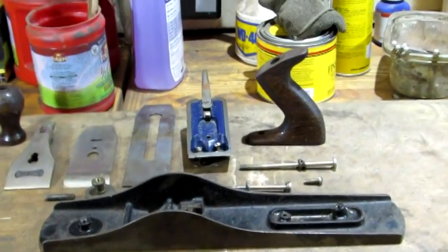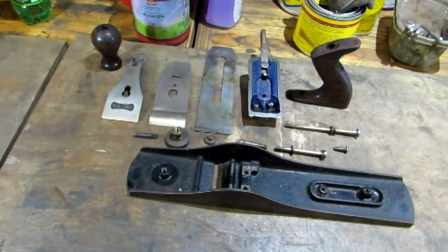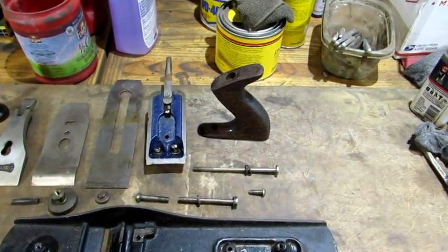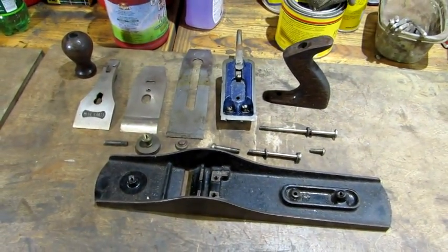And there she is all broken down. Probably the most challenging thing on this is the tote and knob. Everything else just needs a good clean up. Time to get to it.